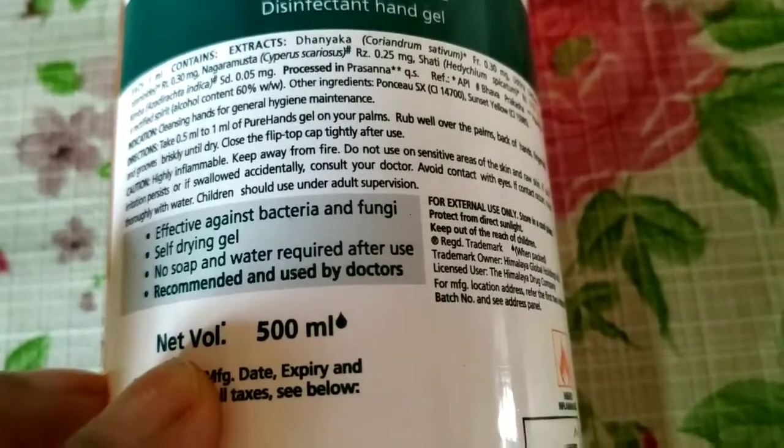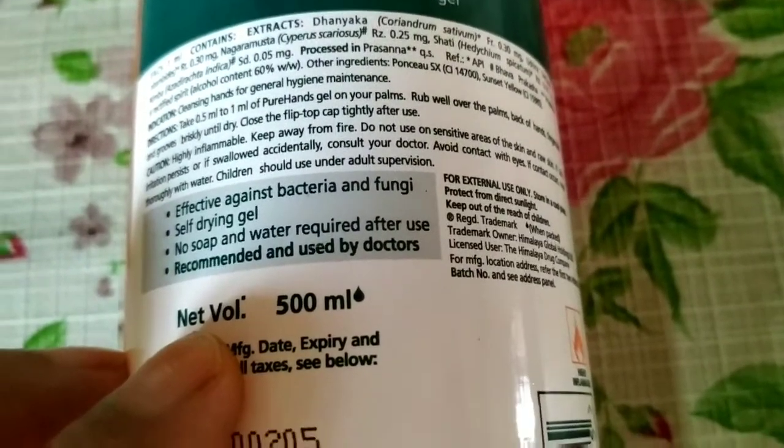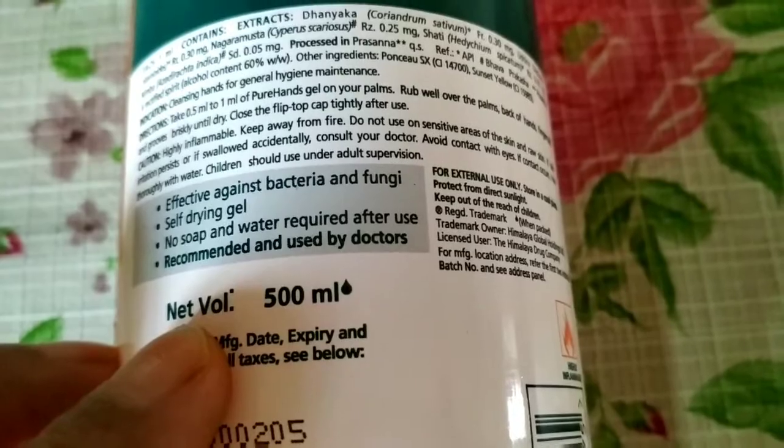It is effective against bacteria and fungi. It is a self-drying gel, so no soap or water is required after use. It is recommended and used by doctors.